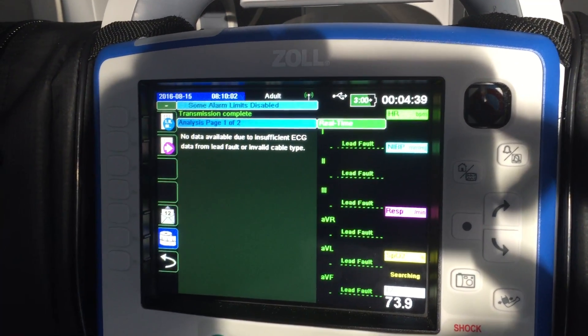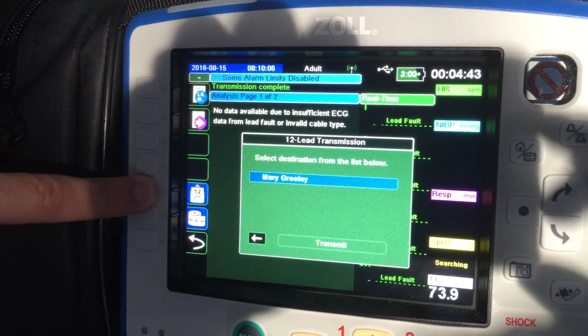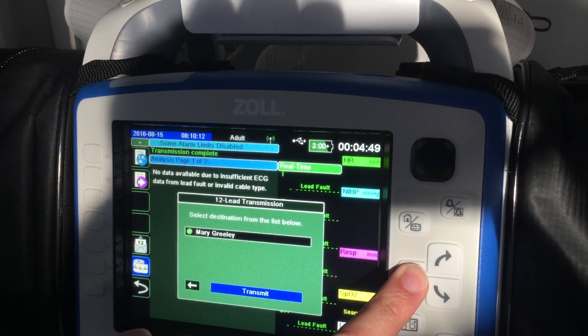Once it's finished, an icon with an envelope and a 12 comes up. Press that button, select Mary Greeley, scroll down, and select transmit.